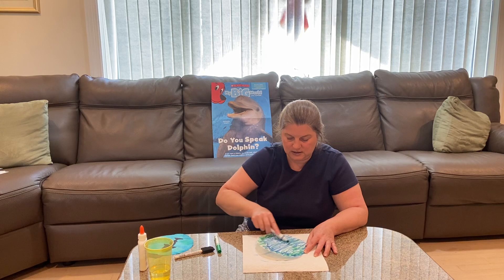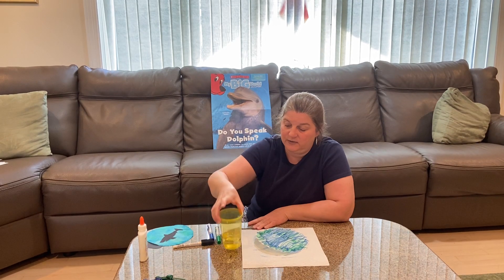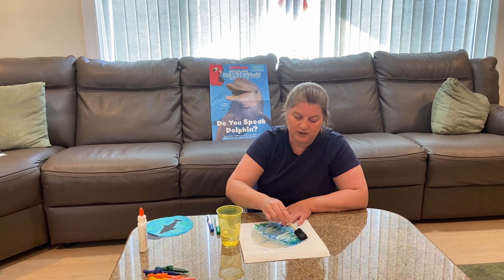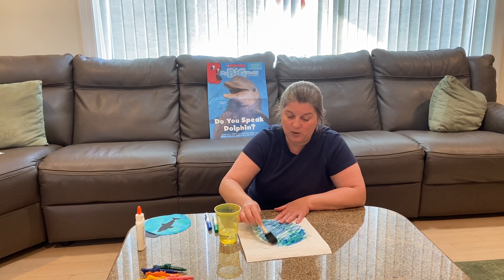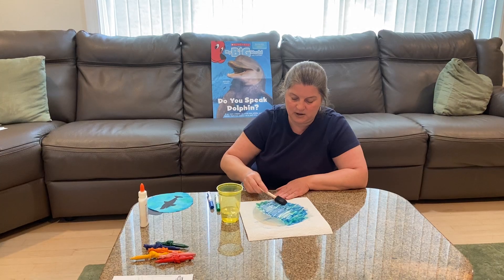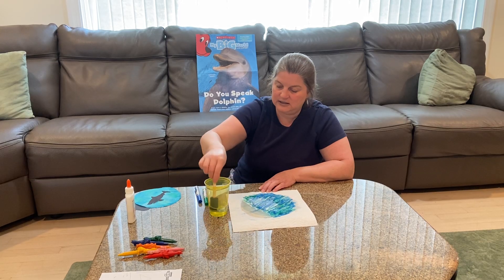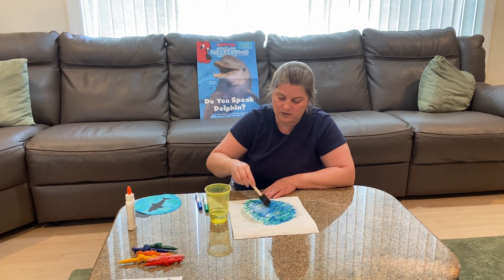Once you have that done, you're going to take some water. If you have an eye dropper, a little paint brush, or a sponge paint brush, you're going to dip it in and then dip it onto the coffee filter so that the blue and green blend together. We don't want to make it too wet — keep moving to different spots all around the circle. You'll see the colors starting to blend together and it's starting to look like the beautiful ocean.